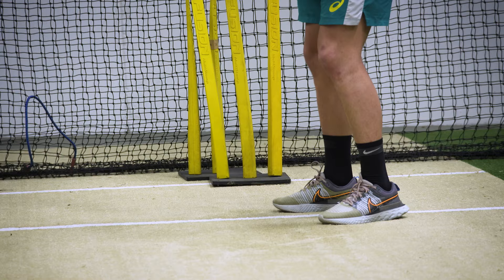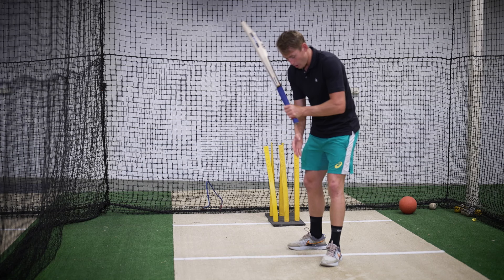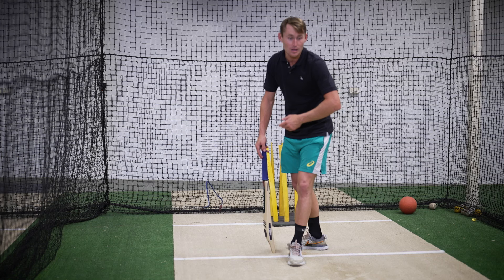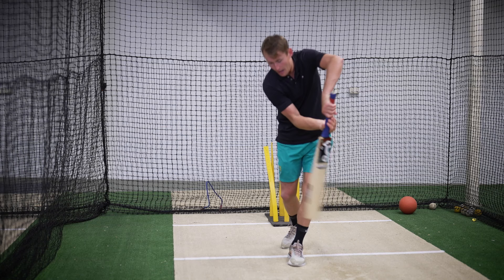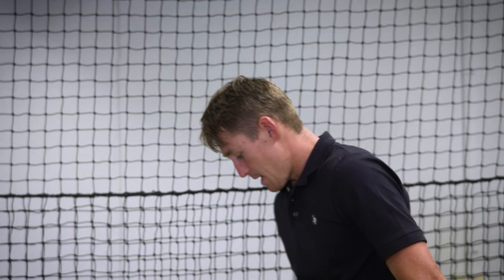So from here I've got my grip, I've got my stance. Now I get myself in this position. I trigger my right foot over to off stump and my left foot over to middle stump. I try and make sure I'm in what I would call an L shape to make sure that my feet aren't crossing over, because if my feet cross over then I'm going to have to rush the bat back in and that bat path towards the ball is going to be not straight.